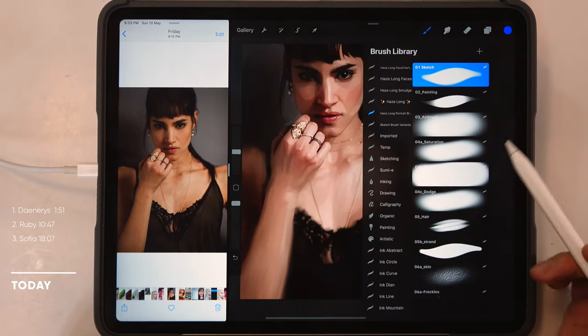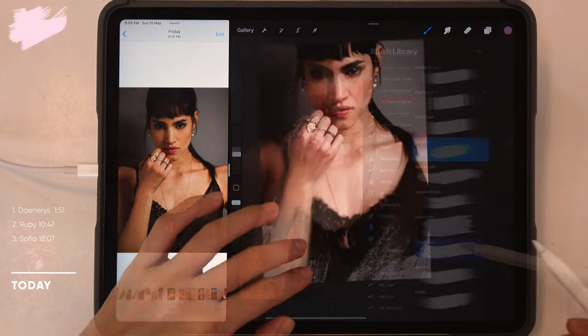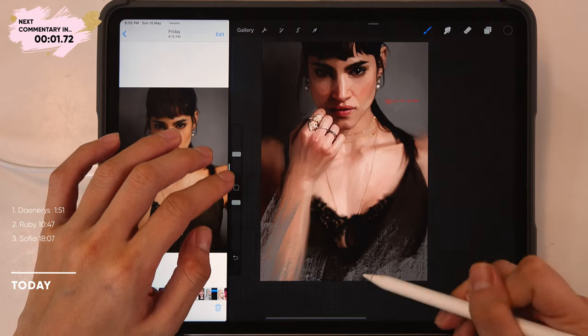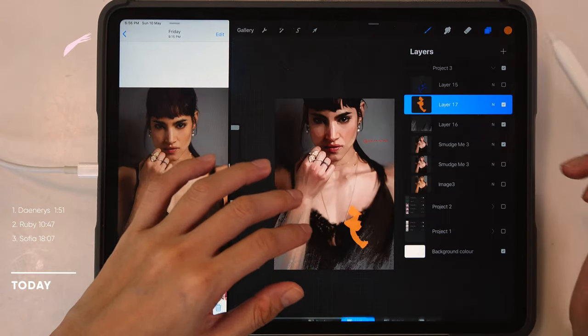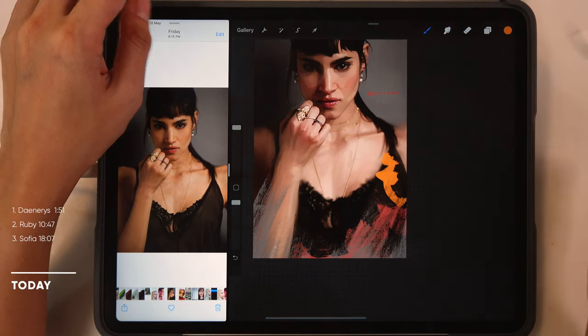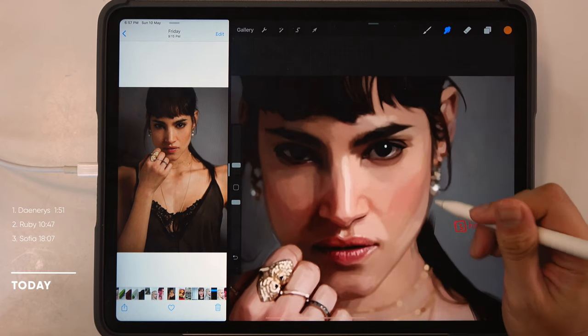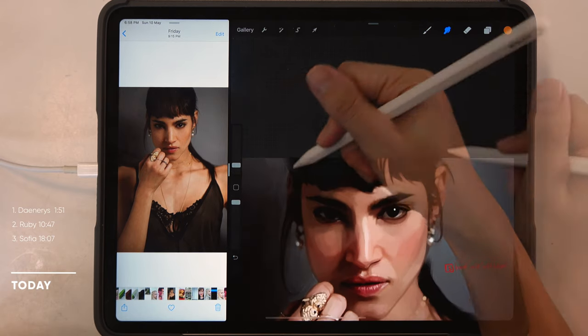I'm going to use the freehand selection tool and select just the lace of her clothing, then use the Gaussian Blur filter on this selection to blur the lace of the fabric in order to make the edges softer. For the hands and knuckles, if you know how to simplify and determine the right places to have hard and soft edges, you will end up with a hand that is very pleasing to look at. For this portrait I'm constantly switching back and forth between the flat brush smudge and the Insane Softie brush whenever I want hard or soft edges. Now I'm going to add some effects for the bottom area using the default Procreate brush and add an abstract paint brush stroke. Feel free to experiment and try new creative ways of making your painting look more spontaneous.